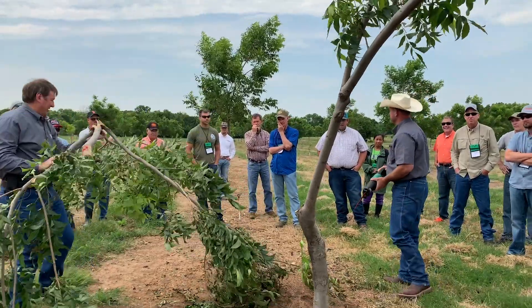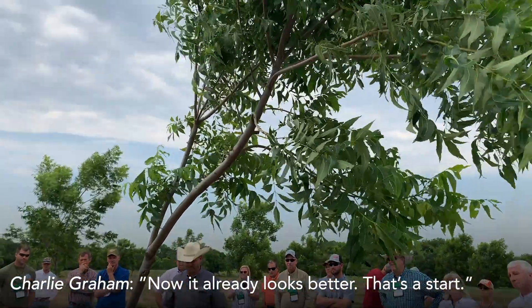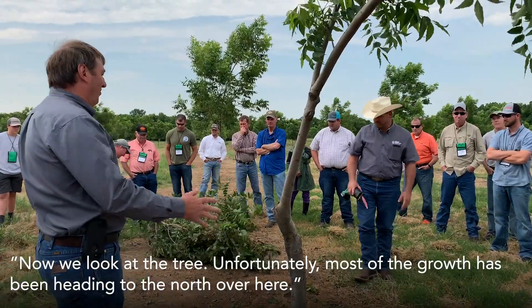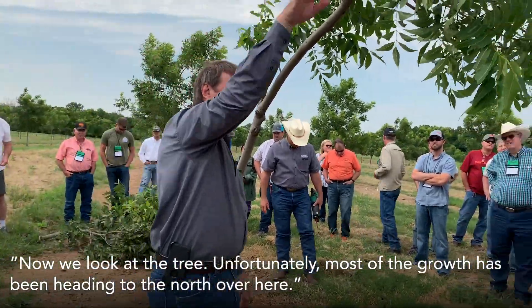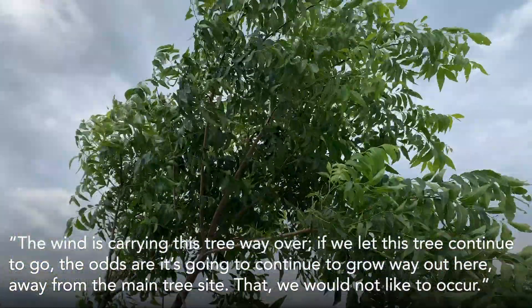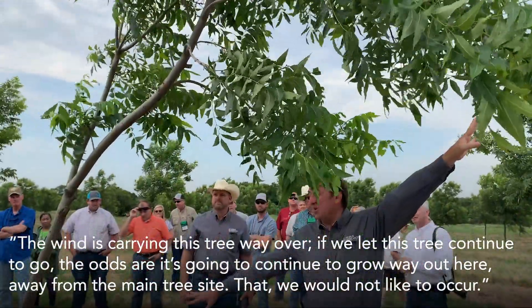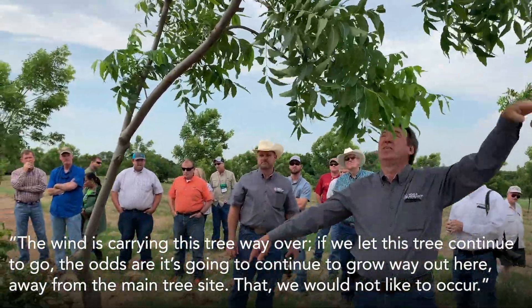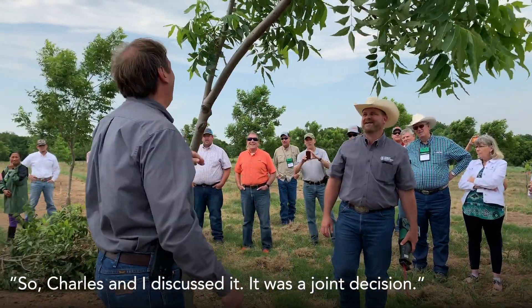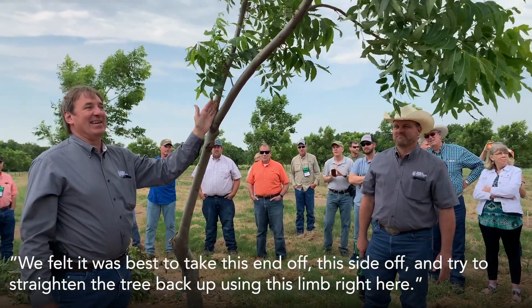That's a whole lot easier — now it already looks better. That's the start. Now when we look at the tree, unfortunately most of the growth has been heading to the north over here. The wind is carrying this whole tree way over. And if we let this tree continue to go, the odds are it's going to continue to grow way out here, away from the main tree site, which we would not like. So Charles and I discussed it — we felt it was best to go ahead and take this end off, this side off.